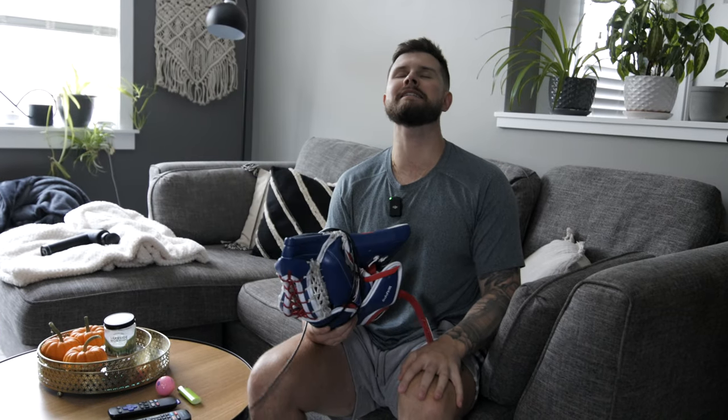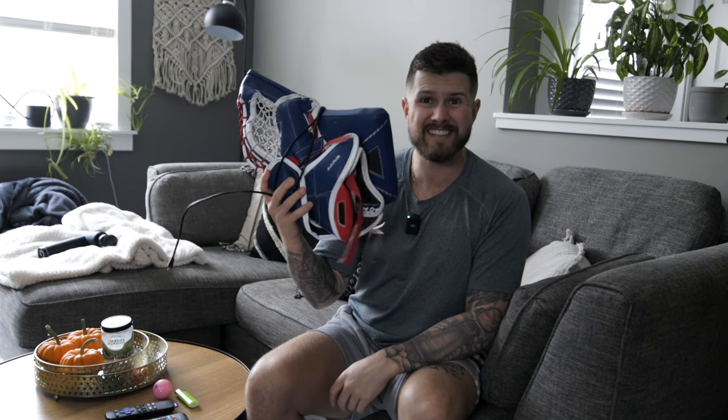Thanks everybody for watching. Make sure to subscribe to our channel if you haven't already — we have a ton of goaltender videos coming. Make sure you try this, and please, for the love of God, I don't want to hear anybody say they burnt their glove. Five minutes max, 170 Fahrenheit, and let's get these gloves closing just a little bit better.